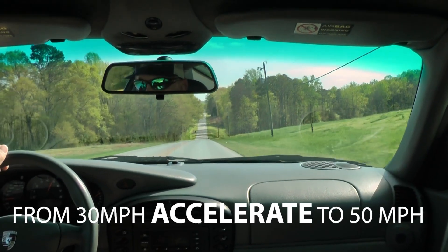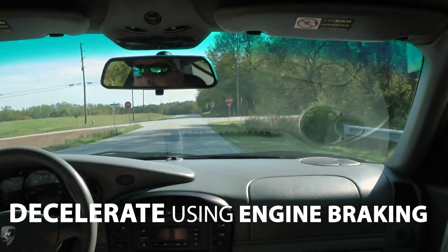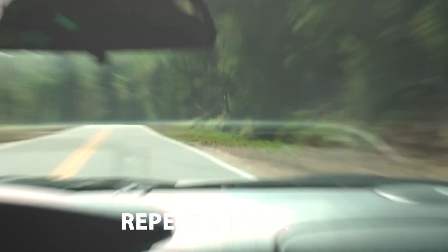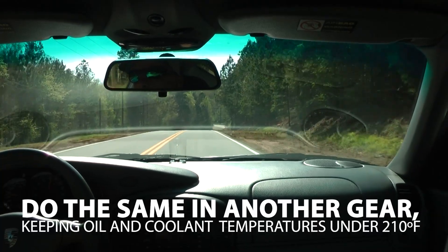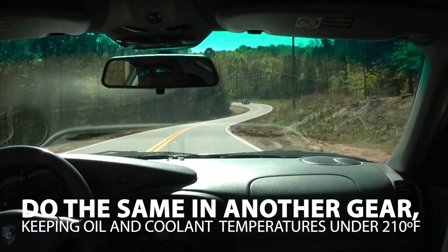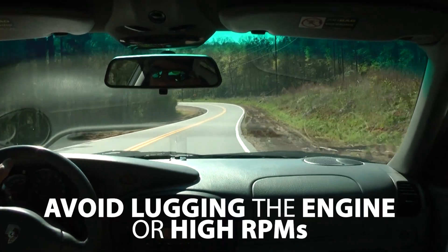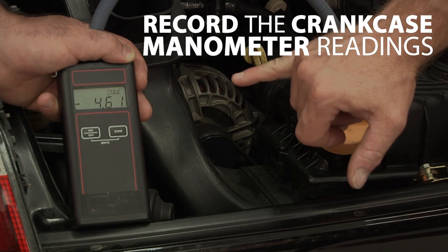Now it is time to drive the car to seat the piston rings. From 30 miles per hour, accelerate to 50 miles per hour, then decelerate using engine braking. Repeat at least five times. Do the same in another gear, being sure to keep oil and coolant temperatures under 210 degrees Fahrenheit, and avoid lugging the engine or high RPMs. Record the crankcase manometer reading before shutting the engine off.